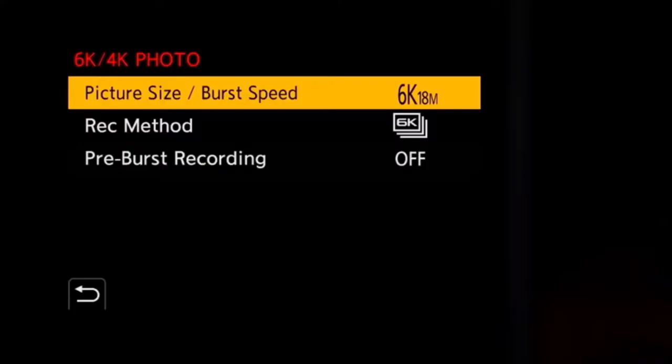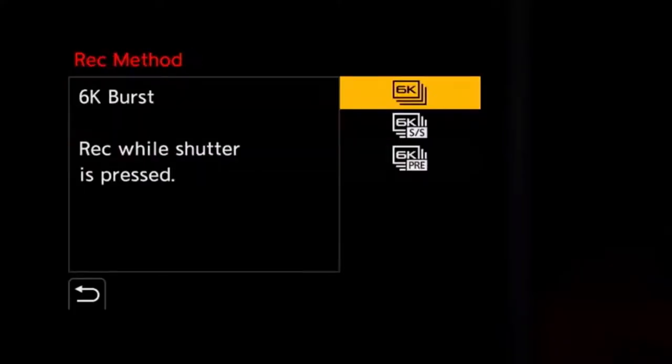However, Panasonic have put a clause in the contract — they offer a 6K photo mode. Basically, you can take an 18 megapixel picture from a 30 frames per second video. Of course it's lower resolution, but if you want the speed, you've got it there.